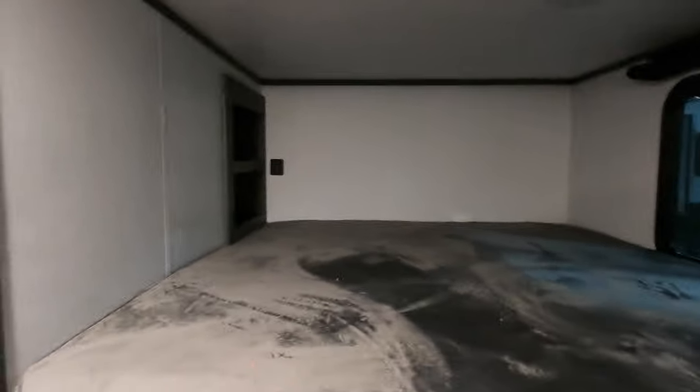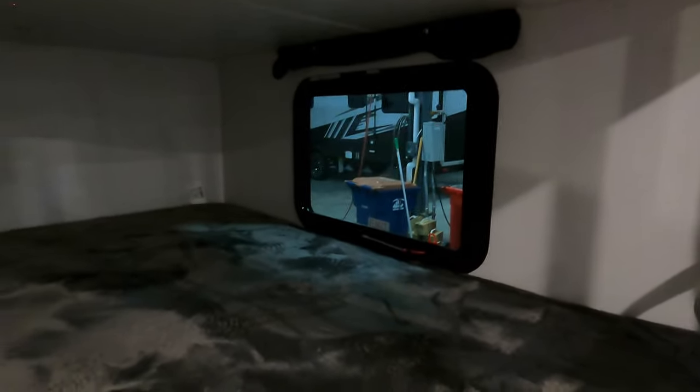The bunks are big and spacious. There's little pockets in the back. Plus, you got your charging ports, your lights, windows, and your emergency exit down below. Same thing on the other bunk — little pocket storage and power cord USB.